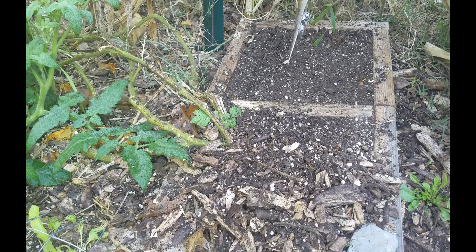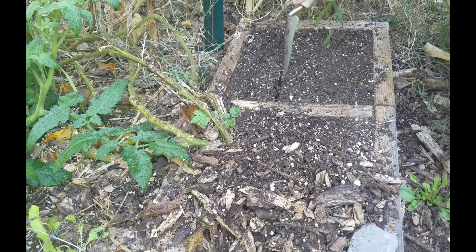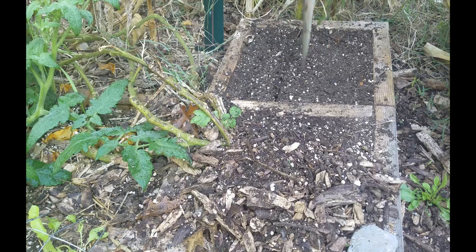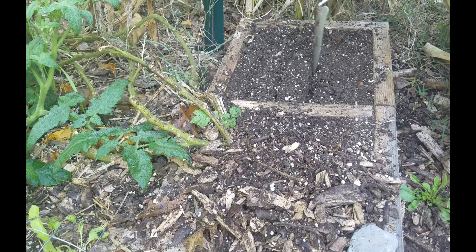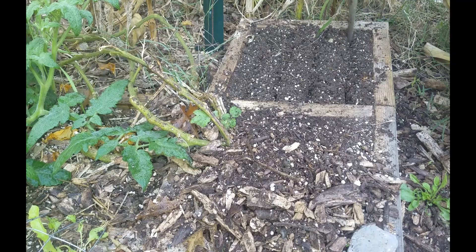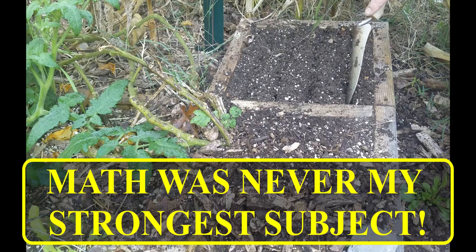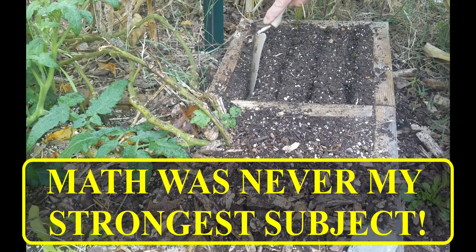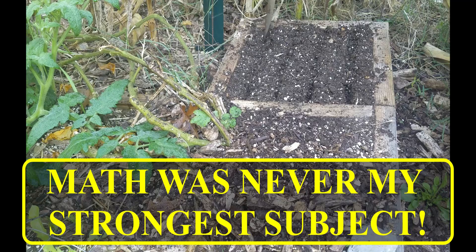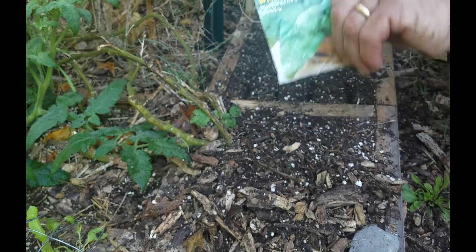I'm just going to put some rows across here. The packet says planting depth is about a half inch, so we're going to put fairly deep little grooves across here and put some seeds in. I came up with four rows. I'm not going to be a stickler on how many seeds I'm putting in here.